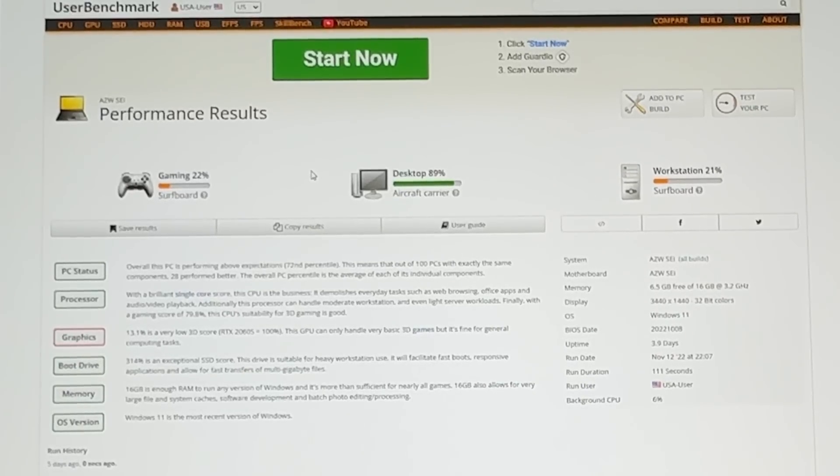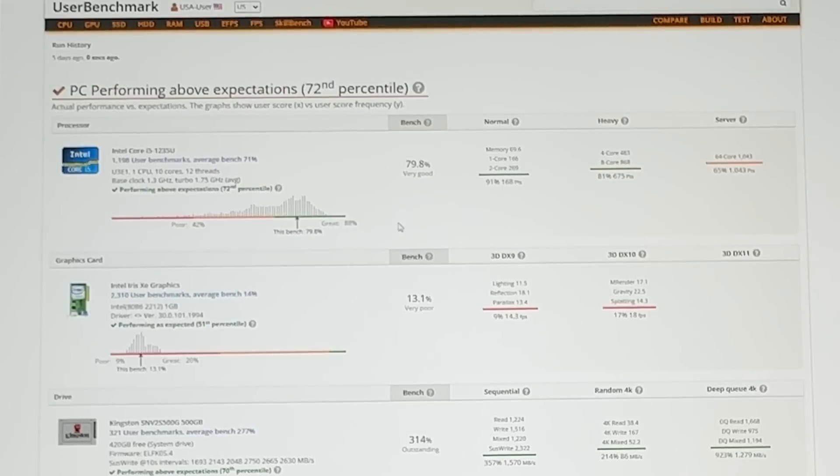We went ahead and ran some performance benchmarks on this mini PC, and no surprise, this thing as a desktop — even part of your business — is an excellent solution. On the gaming side, it's really not designed to be a gaming solution, nor is it designed to be a workstation. But for web surfing, word processing, PowerPoints, Excels, and streaming content, this is going to do just fine. Looking at the details, the CPU is performing extremely well, with a very good benchmark score. When you look at the overall graphics, that's where it is challenged somewhat compared to others on the market — definitely not a gaming solution.